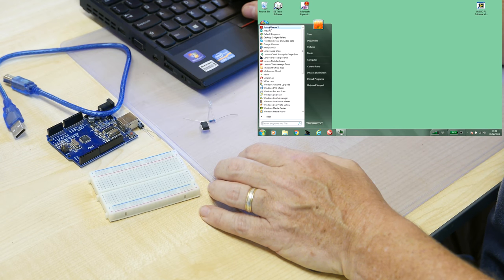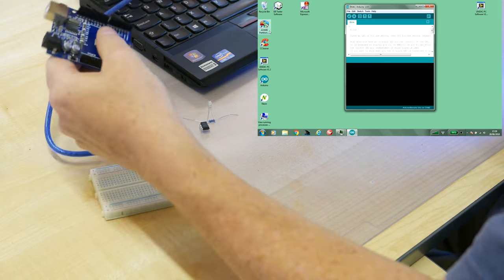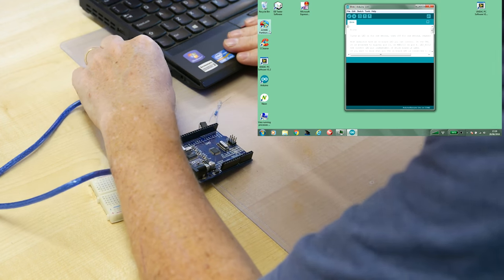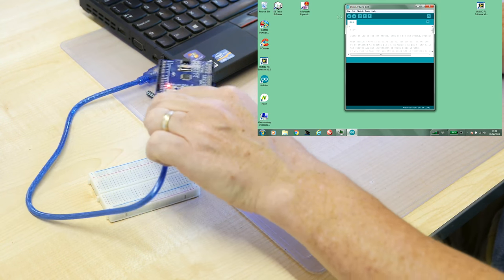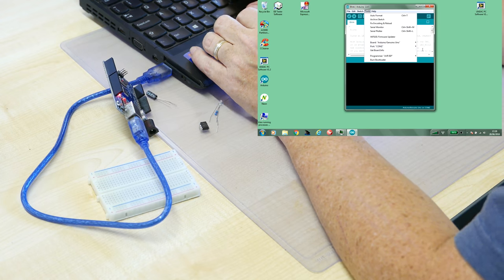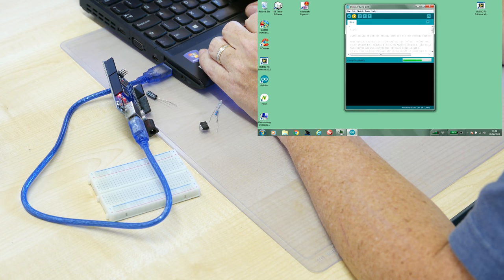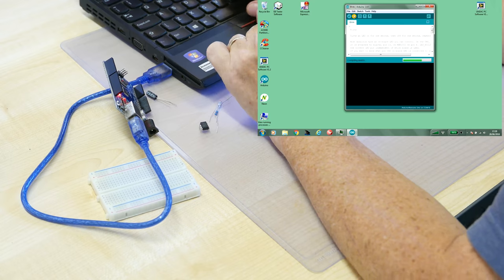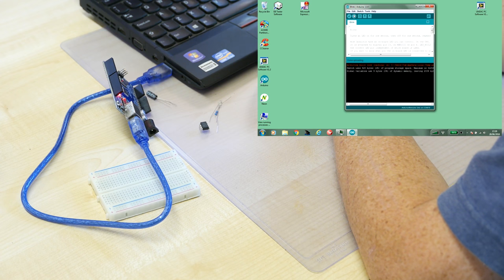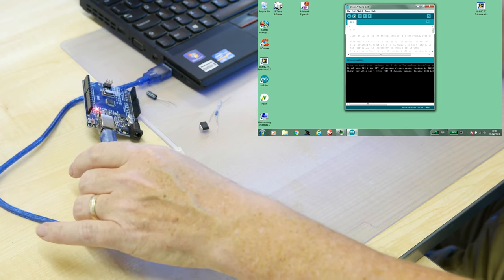Starting up the Arduino IDE and plugging in the board. Let's test that the blink program is working. Checking we've got the right board — UNO — and the right COM port. It's not COM 2, it'll be COM 13. Let's give it a compile and upload. Great — we have a blinking LED.